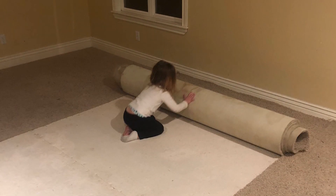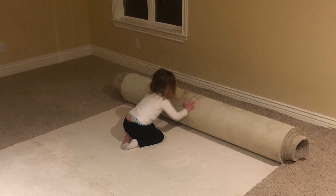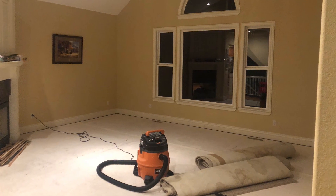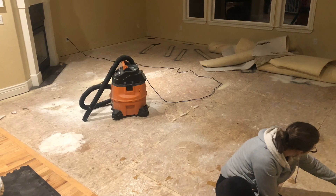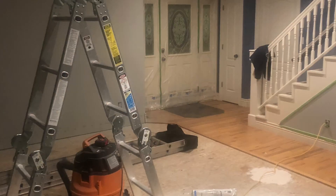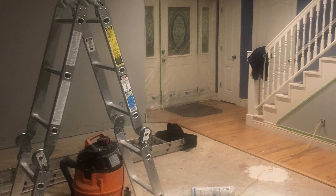Our first task was to tear up the old carpet and prep it for the hardwood installation. Lots of cleaning and vacuuming and pulling little nails and staples to get it ready to start to lay down the hardwood.